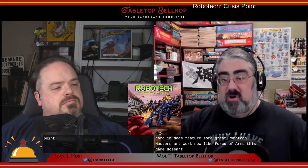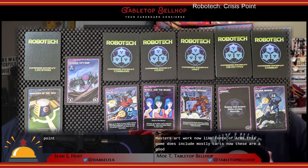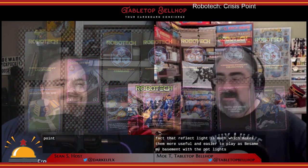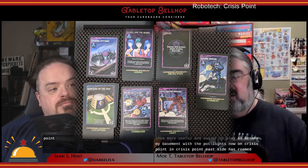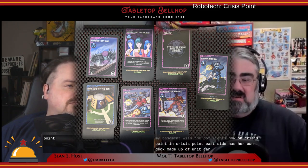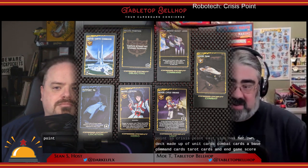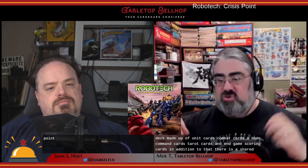Like Force of Arms, this game does include mostly cards. These are of good quality. They don't have quite the same finish as the original game, which does make the cards a little bit more vulnerable. But I do like the fact they don't reflect light as much, which actually makes them more useful and easier to play, especially in my basement with the pot lights. In Crisis Point, each side has their own deck made up of unit cards, combat cards, a base, command cards, hero cards, and end-game scoring cards. In addition, there is a shared neutral deck of strategic locations. All of these feature excellent Robotech artwork and iconography.